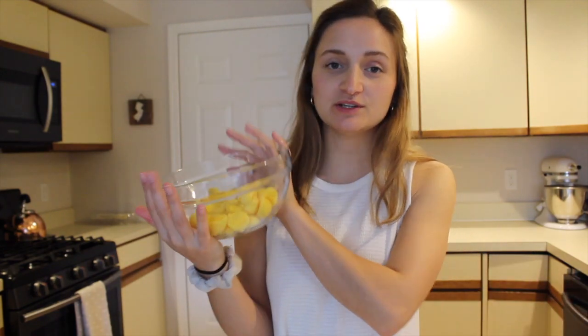We're going to make the yolk mixture. We're going to put two and a half tablespoons of mayonnaise, one tablespoon of Dijon mustard, a couple dashes of salt, and a couple dashes of black pepper, and mix it all up.